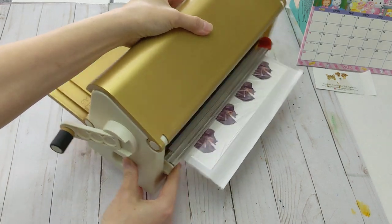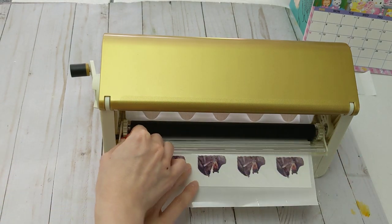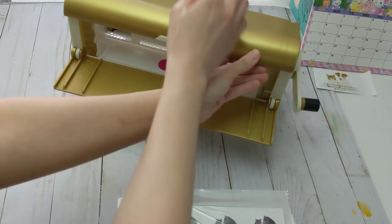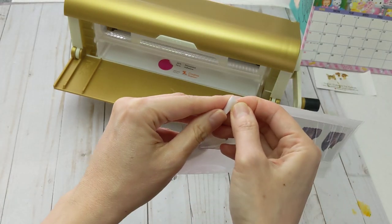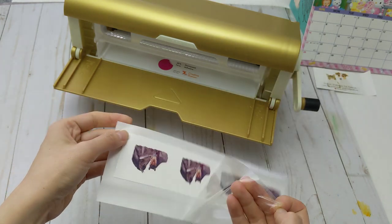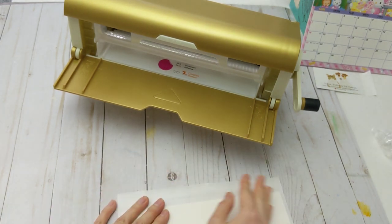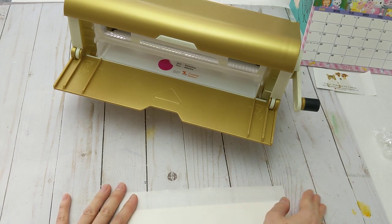After that you just need to cut it — ta-da, you're done! Next, you just need to peel this off. I like to give it a little rub to make sure the adhesive sticks really well.